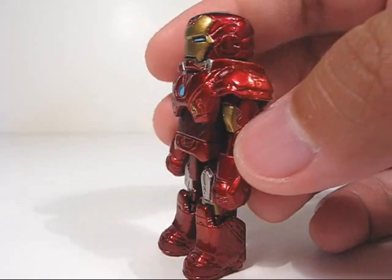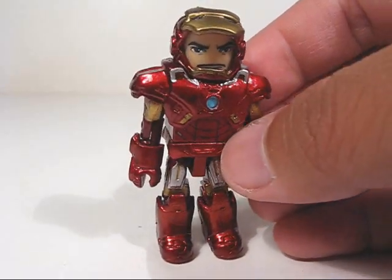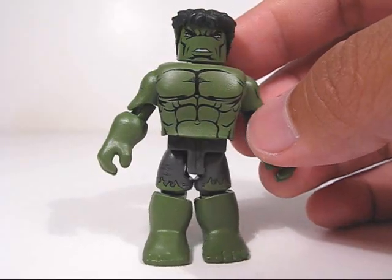Features some great sculpted and printed details all around. He's got an optional helmet with a flipped up mask, an optional hair piece, as well as a base representing the flames and smoke from the afterburners.